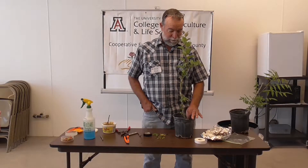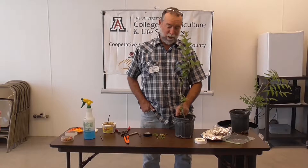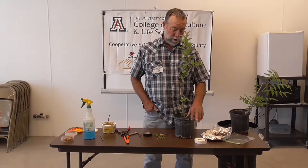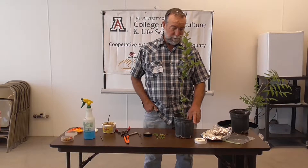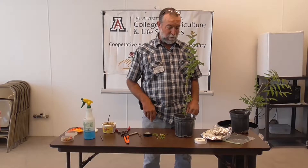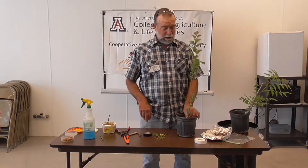So when you're out shopping for trees, it's good to educate yourself a little bit about rootstock. If you get a chance, go to the Dave Wilson Nursery website. He has tutorials that are a little more detailed than what we're going to talk about today.